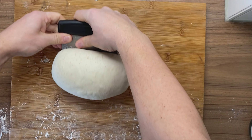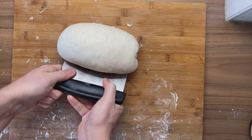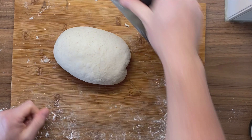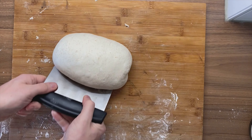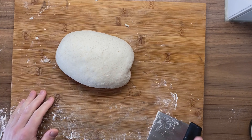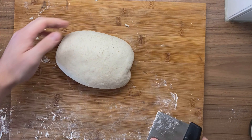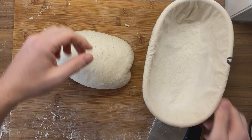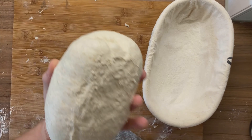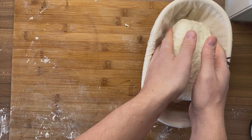A bench scraper is a really useful tool when baking — I would say it's one of the most important tools actually. And I would recommend if you buy one, get one which is made of steel or aluminium rather than plastic. This is our batard looking nice. Now flip it over with the bench scraper, go below, and quickly place it in the banneton.